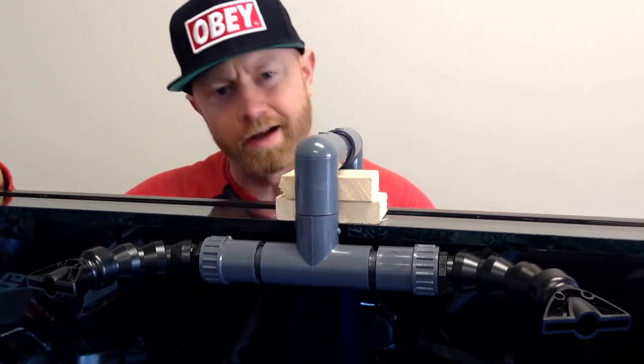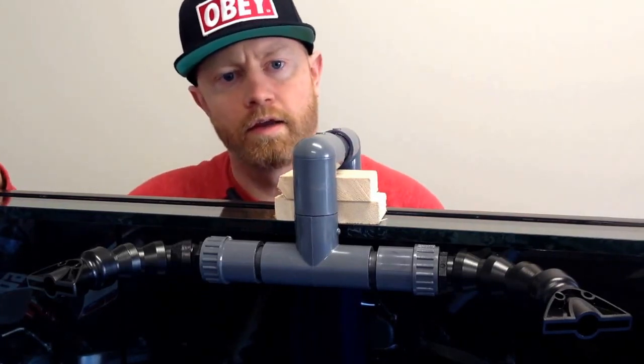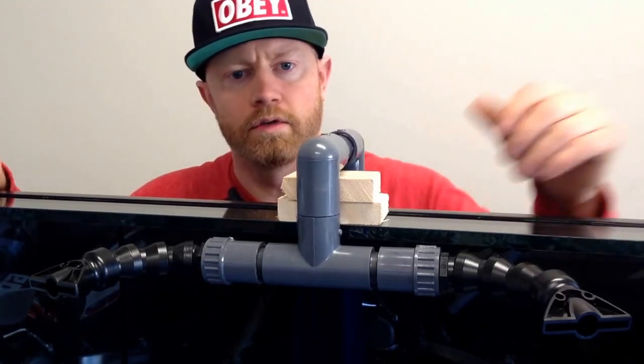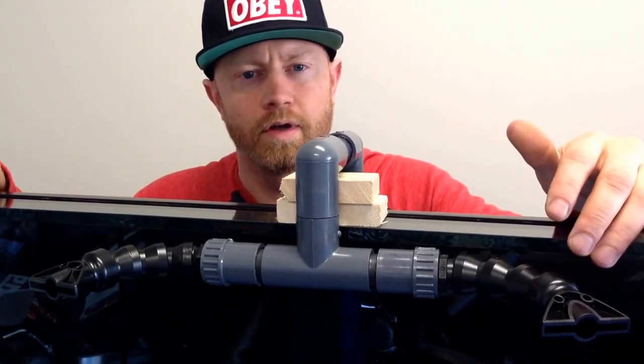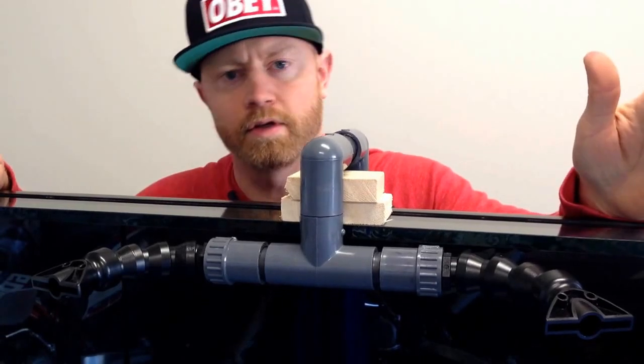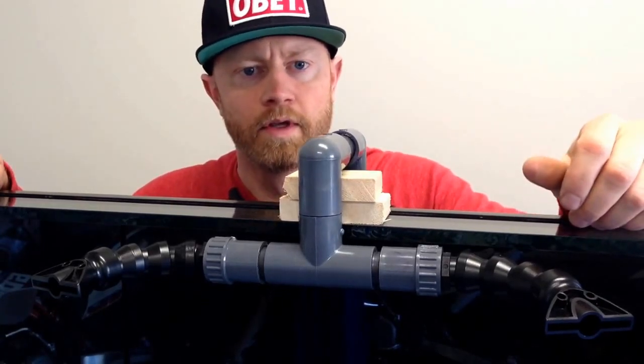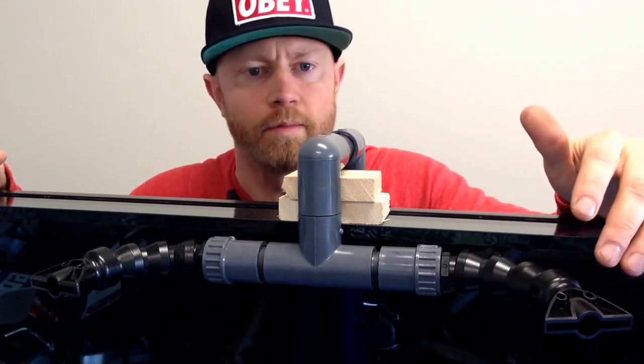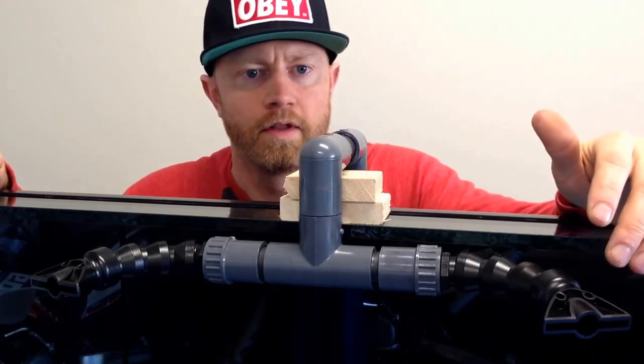This just goes all the way down here. I've got a 45 into the underneath of the tank, and then I'm going to go to a union valve and then to a flex pipe. That flex pipe is going to go to my return pump. I'll update you guys in a bit once I've done a bit more of my plumbing and I'll let you know how it's going. Thanks.